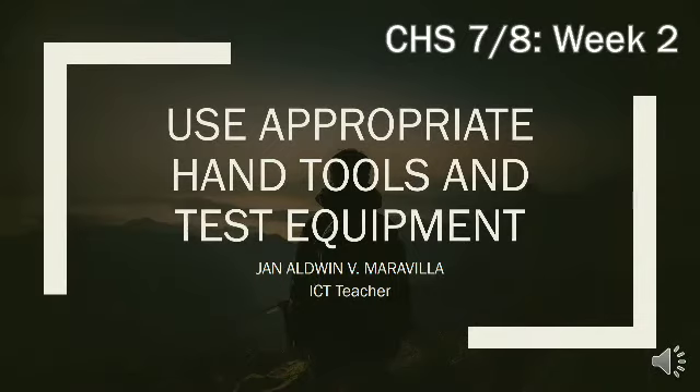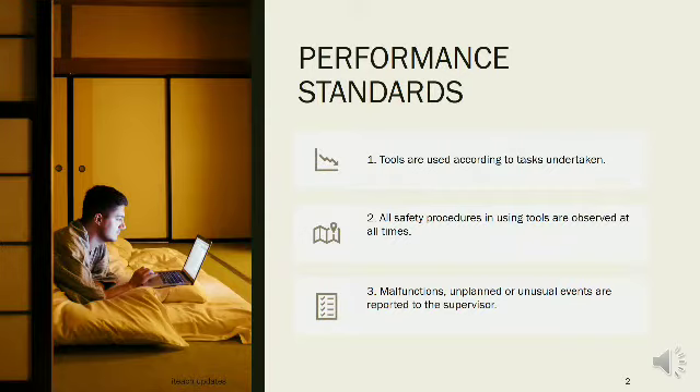Use Appropriate Hand Tools and Test Equipment, CHS 7 & 8, Week 2. Performance Standards: Tools are used according to tasks undertaken. All safety procedures in using tools are observed at all times. Malfunctions, unplanned or unusual events are reported to the supervisor.